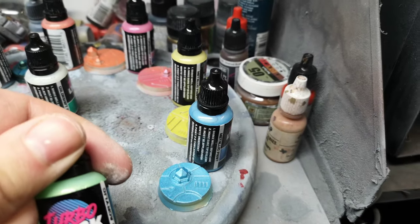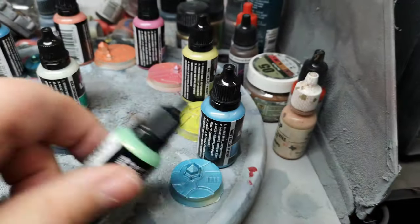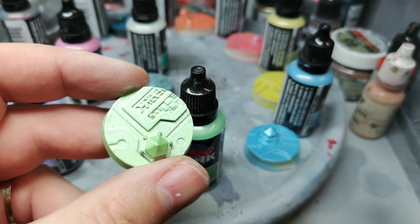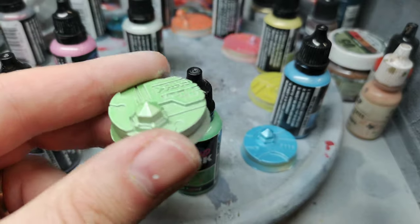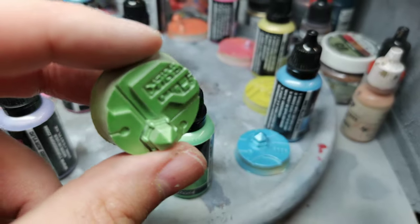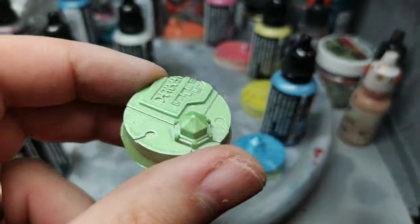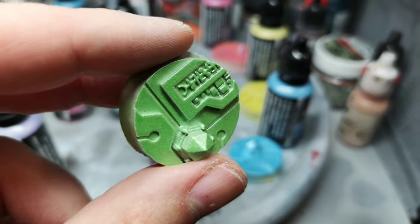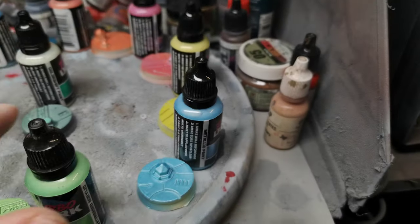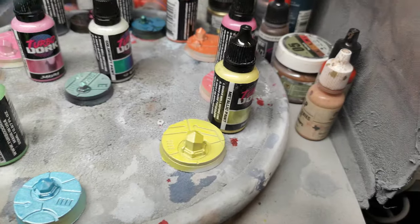This one is Matcha — I hope I'm not butchering these names, they are really cool names. Here you can see Matcha — really nice. As I angle the cool base you can see the metallic color transitioning from a lighter green to a darker green. Very nice.